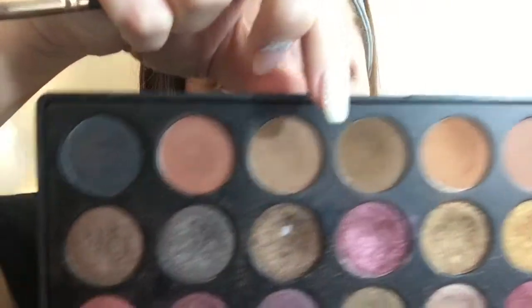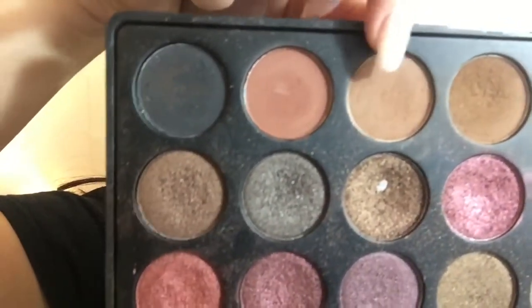Now I'm going to be taking this light brown shade — it's more of a brown rather than the orange that we just used — and we're going to be putting it in about the same spot, but we're also going to be dragging it down a little bit in the outer corner. I know it looks like there's a lot of eyeshadow on the eye, but it'll all look good once it's done and we clean it up.